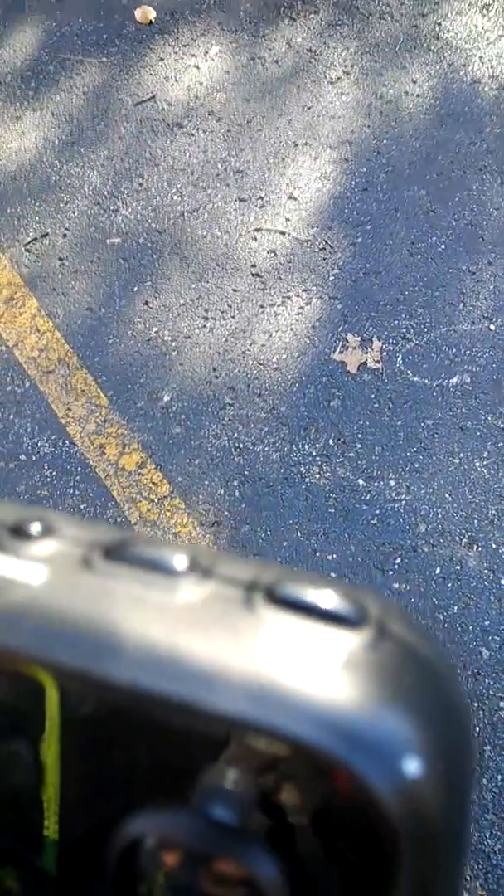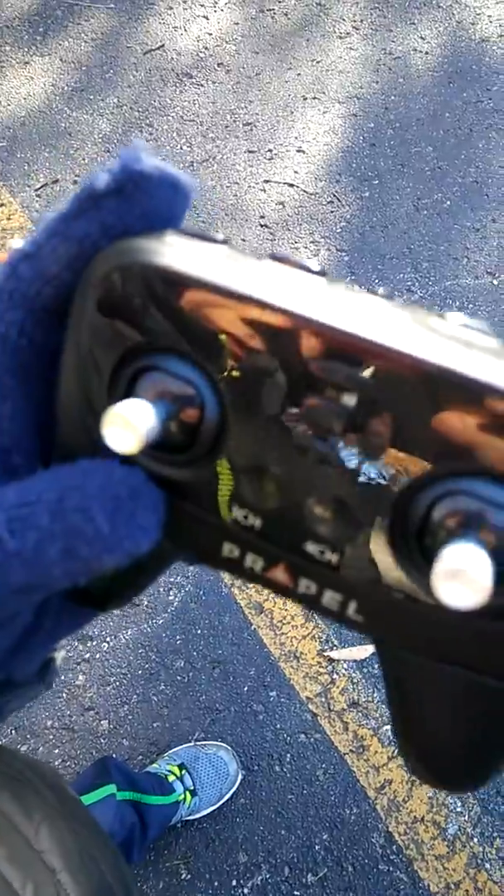And then we've got the power in the middle, left, right, up and down. We've got three channel, fourth channel, and then we've got our accelerate, XL, D-cell, left, right, and swivel and pivot.